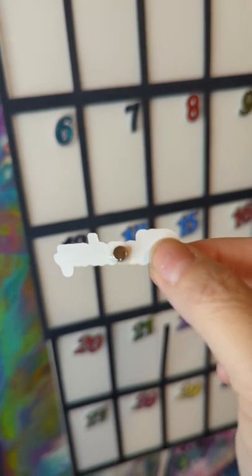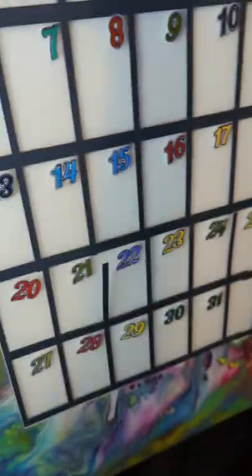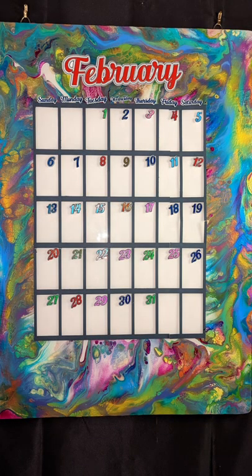You can write on the calendar with dry erase board marker and use other magnets to note holidays, birthdays, or any special occasions. You'll be able to see on the picture of December that I used magnets to mark the holidays.